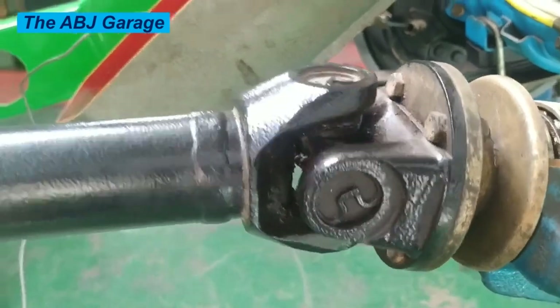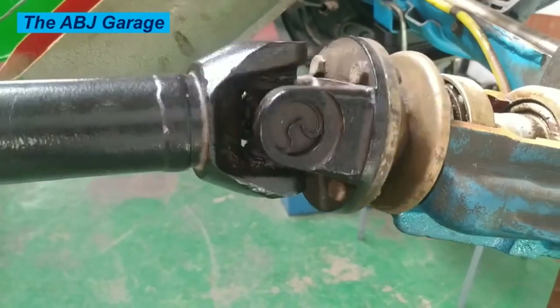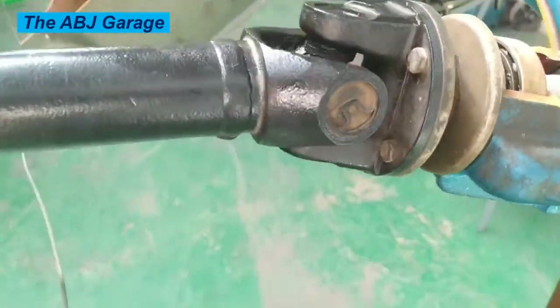If you notice any of these signs, it's important to have your universal joints inspected by a qualified mechanic. You can replace the worn-out parts and ensure your vehicle is safe and reliable.